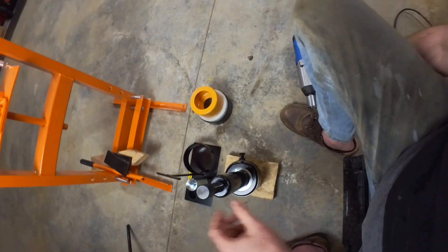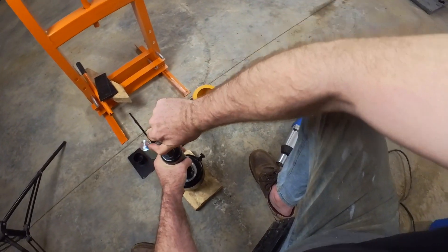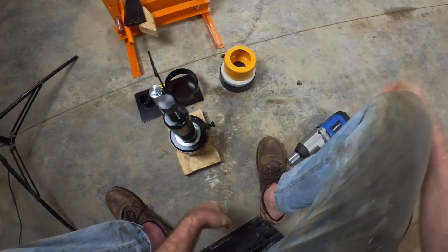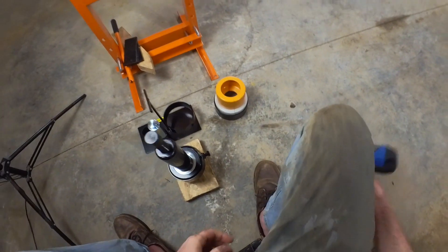That holds it in place. And as far as I know, now we just screw this down — it should capture the bearing. Hopefully this can remove the bearing without doing any damage to it. We'll see here.